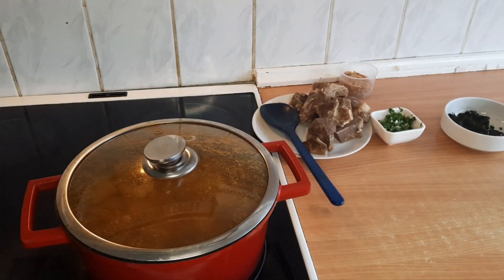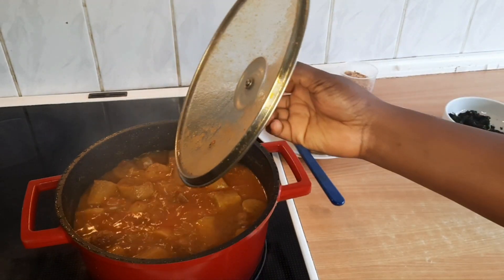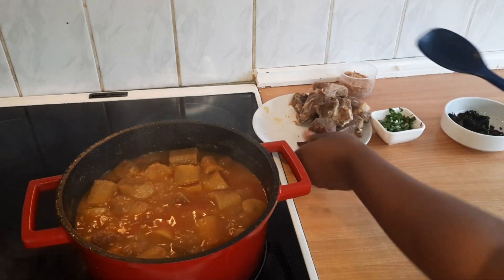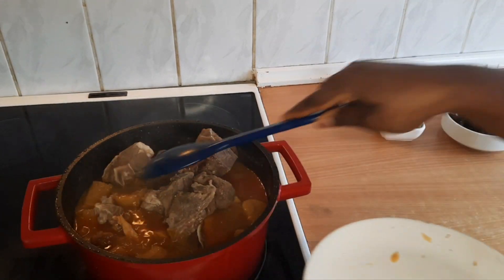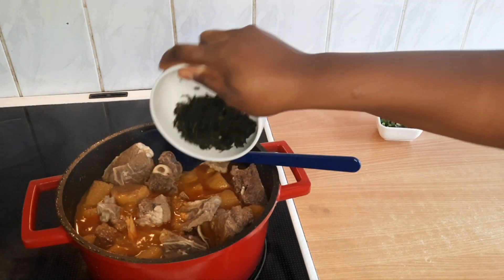This has been cooking for 20 minutes now. I love my plantain to be really soft — not mushy, just soft. So now I'm going to add the meat and the bitter leaf.